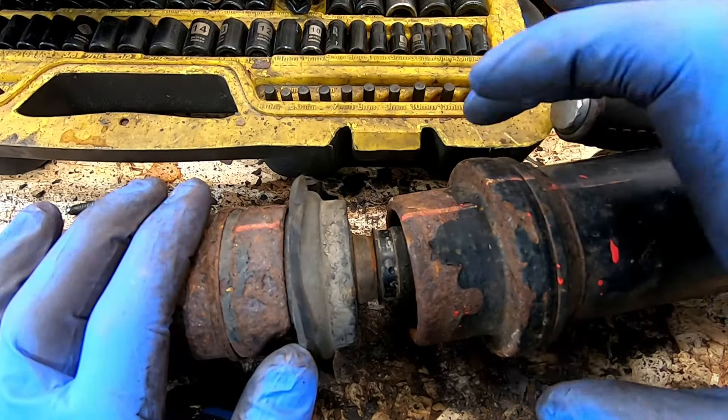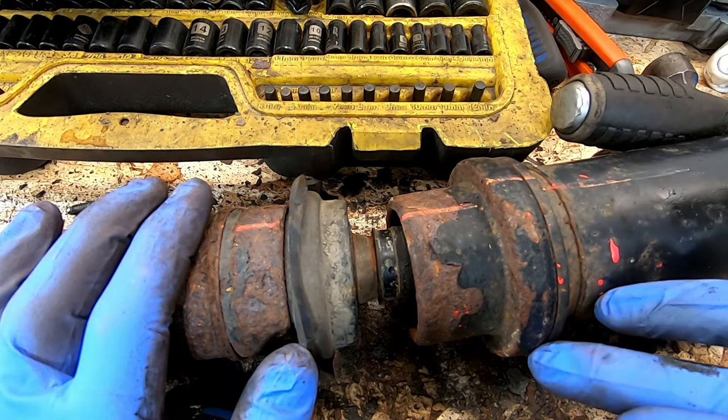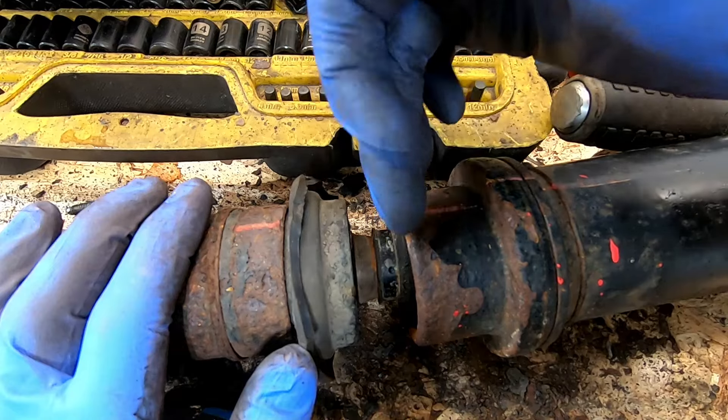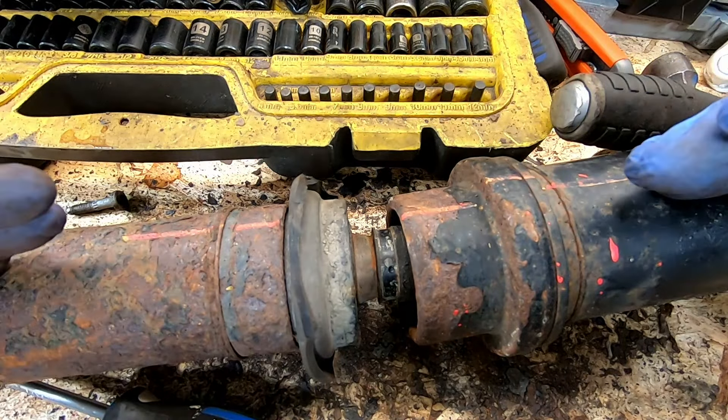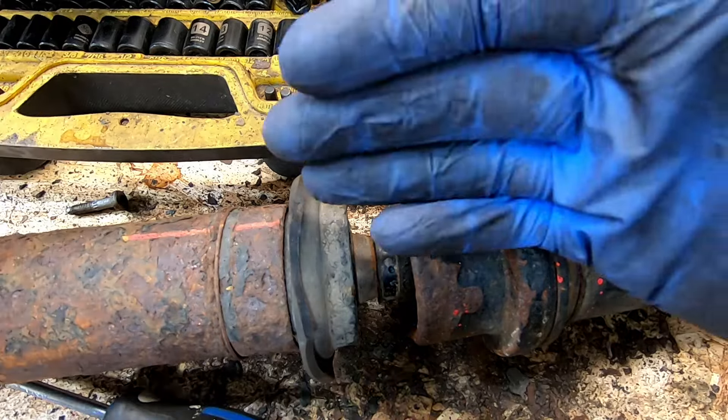With the driveshaft marked, what we're going to do is remove this cover by prying the edge here, push it out of the way so that we can access the lock ring which is holding the two halves of the driveshaft together. Then we can separate the driveshafts and deal with the bearing side.